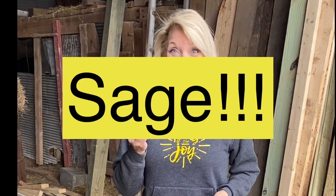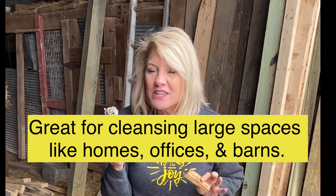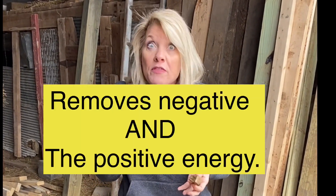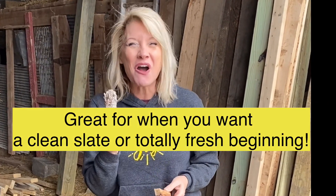Sage is really easy to light and keep it lit. Sage is also great for cleansing really large areas and sage also removes all the negative energy. It removes all the energy, so it's great for new starts, beginning all over and creating a fresh area attuned to exactly what it is that you desire.